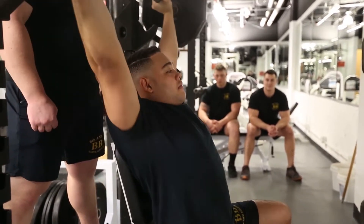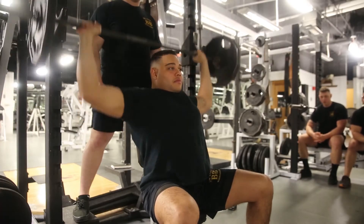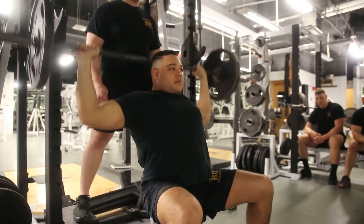To focus on the shoulders, the bench seat should be set at a 90 degree angle, if not using a military press rack. Additionally, applicants must ensure they are not leaning too far back, conferring their shoulder press into an inclined bench type of exercise.